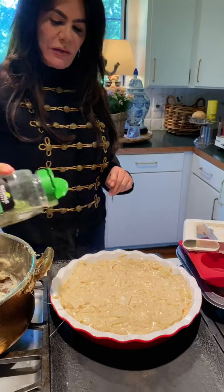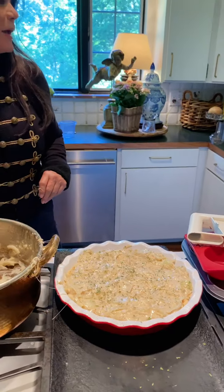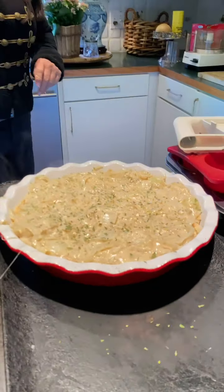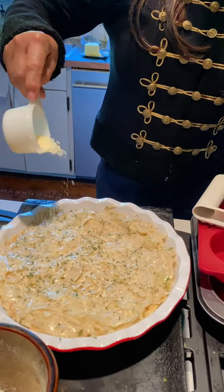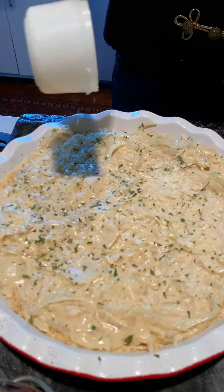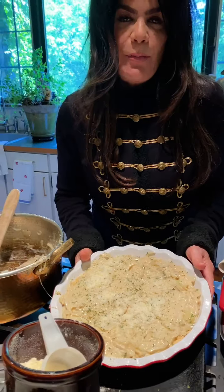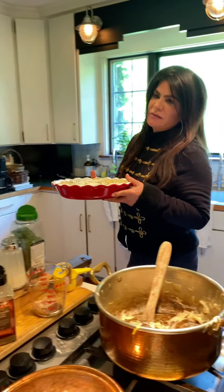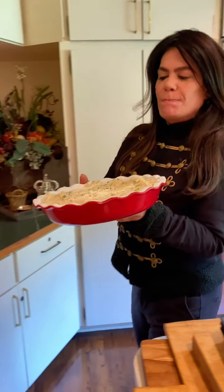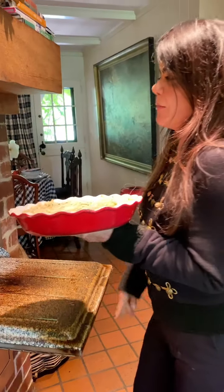I'm going to sprinkle some parsley and then more parmesan cheese on top. I'm going to put this in the oven at 350°F for 30 minutes. You want it pretty well cooked, and then you serve this at room temperature.